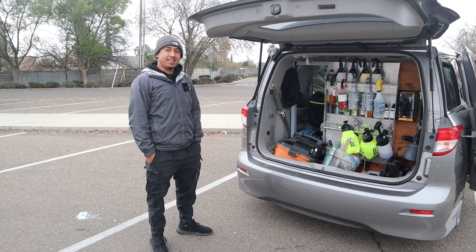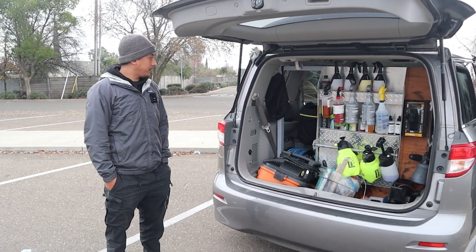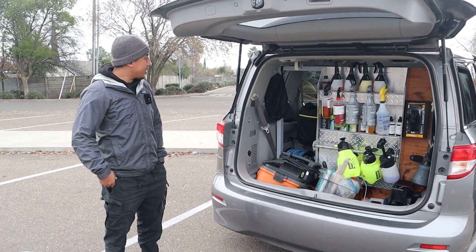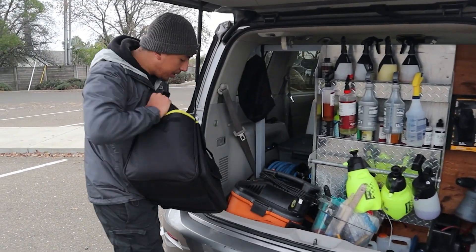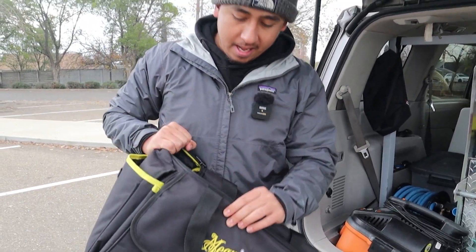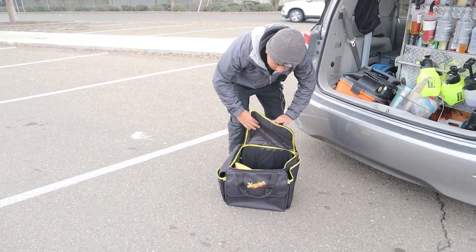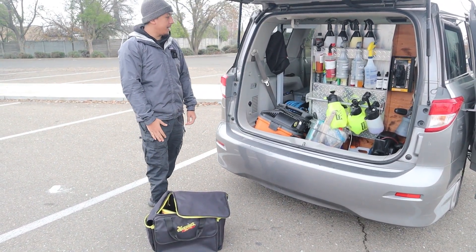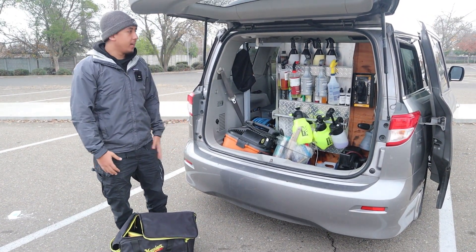So when you start detailing, do you take out everything — like the hose, the pressure washer, the steamer — only what you need at that time? So I actually have this bag right here from Meguiar's. I kind of just put all my interior stuff in here — air fresheners, everything for wash and wax packages — I basically just throw everything in here. And then the equipment, obviously the machines, I do have to pull out, but I'm not going back and forth.